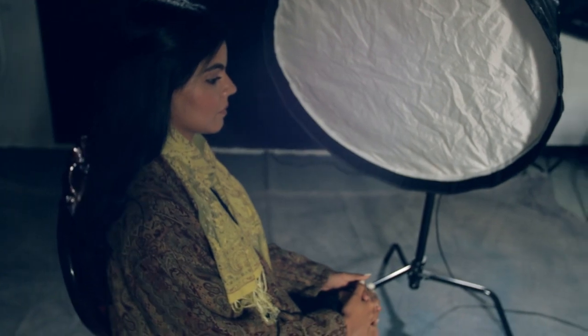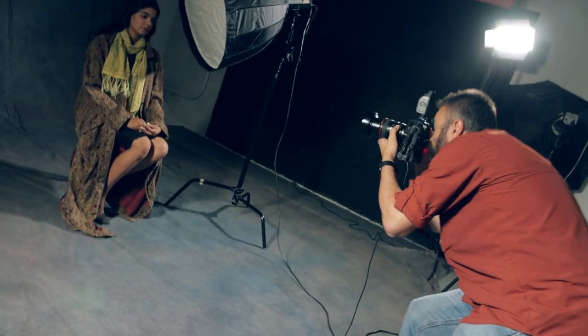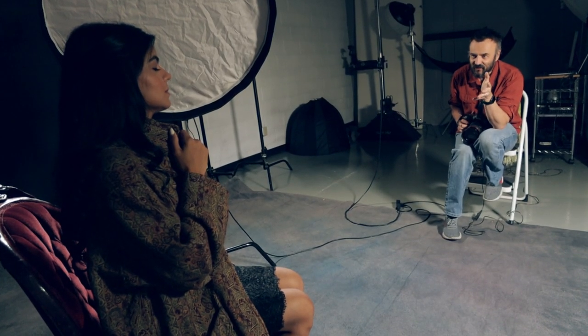I brought the box a little bit closer to the model, which allowed the light to wrap around and create smooth lighting on the skin, while at the same time cutting out the fallout light on my background and separating the subject from it.